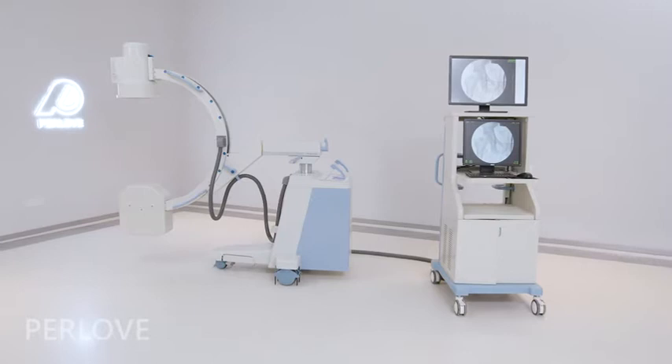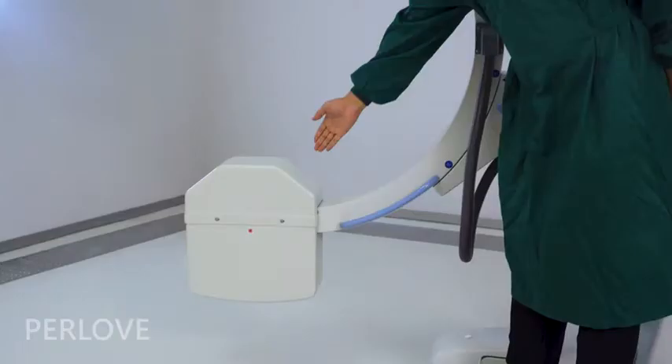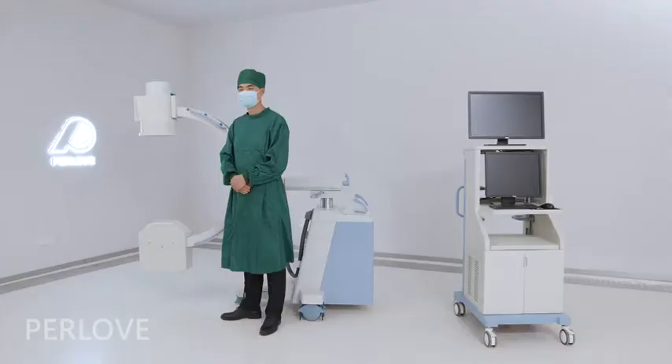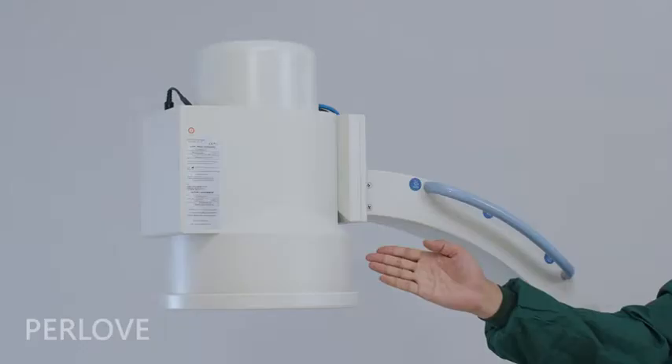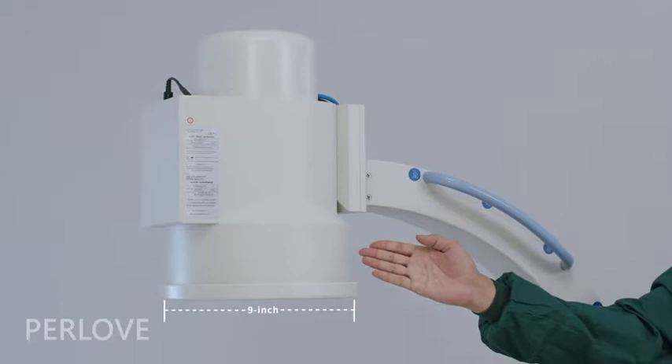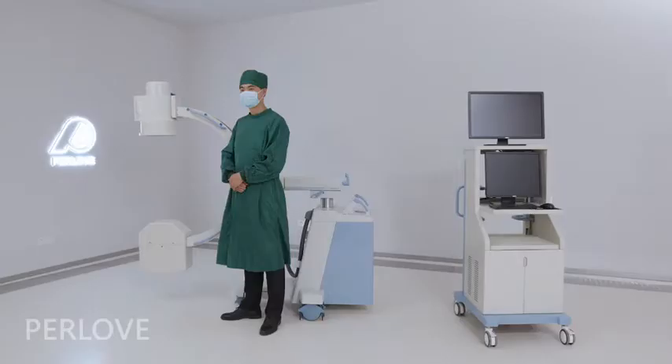With the integrated X-ray tube and generator monoblock design, we can provide high quality X-ray. This machine is equipped with a Canon 9-inch image intensifier, with a 3-view and million-pixel digital imaging system to ensure excellent image quality.